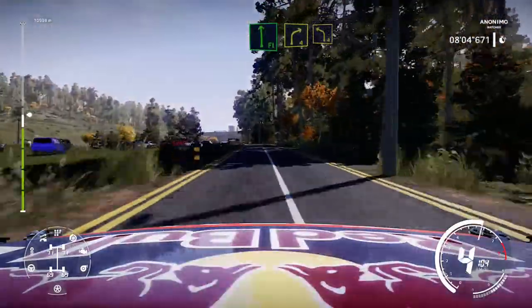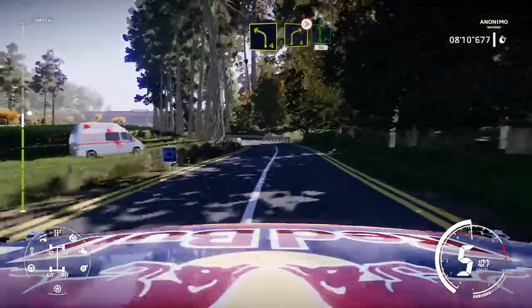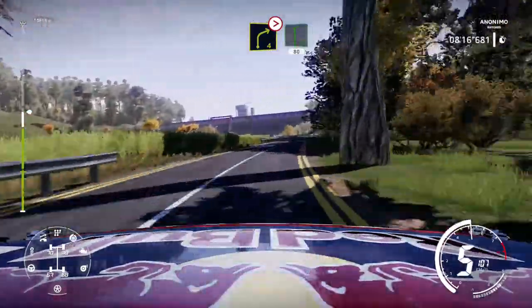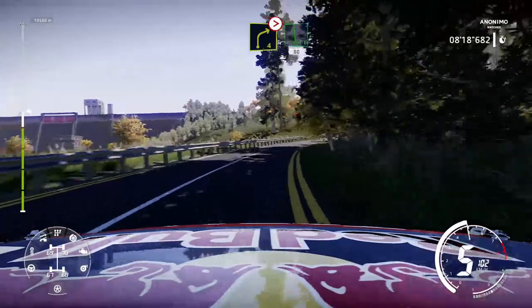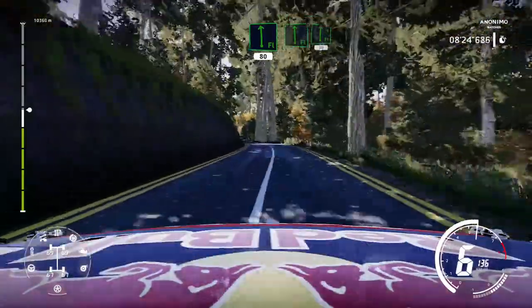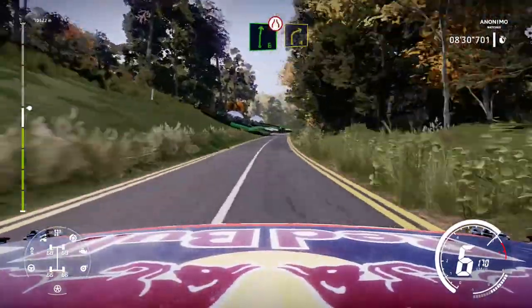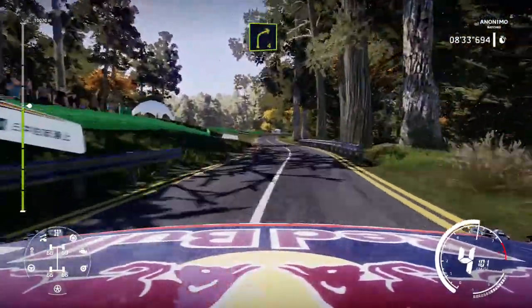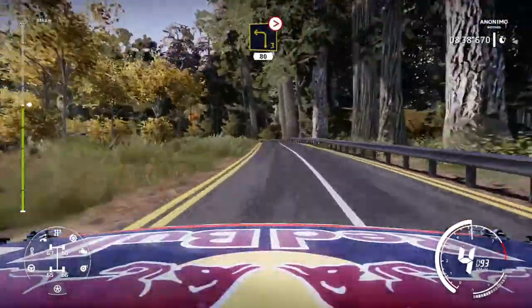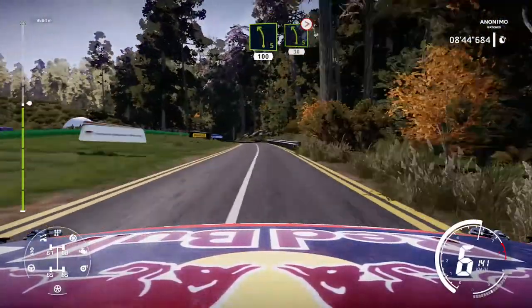Flat left, into right 4, and left 4. Keep into right 4, tightens long, and flat left, 80. Flat left, into flat right, 30. Right 6 short, narrows, and right 4. And left 3 tightens, 80. Left 5, left 5 short, 100. Left 5 very long, tightens, 30.